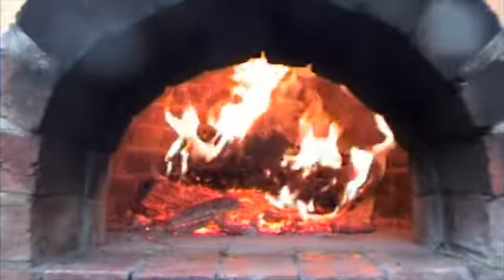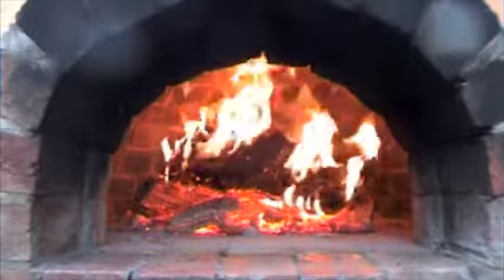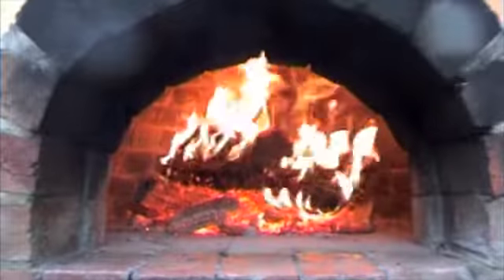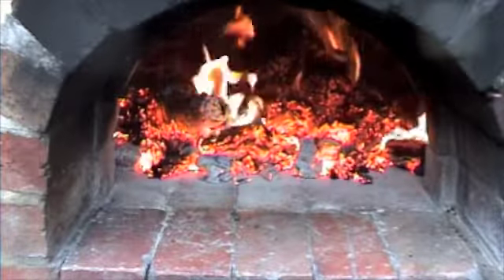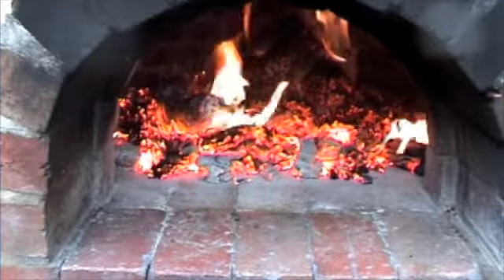When the flames die down I simply spread the coals around the floor and let that heat transfer into the fire bricks on the floor. Okay so I've spread my coals around the floor. I'll give it about 20 minutes, maybe half an hour, and then I'll push all the coals to the back of the oven.